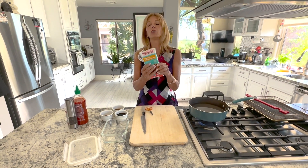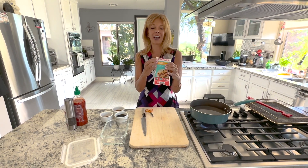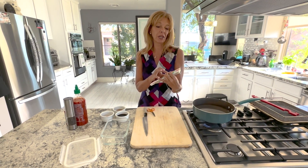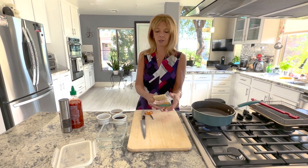Tempeh is a fermented soybean cake and it looks like this. I like this brand. You can get the three grain kind, or you can get the regular that doesn't have any grain for a gluten-free option, but this is what it looks like.